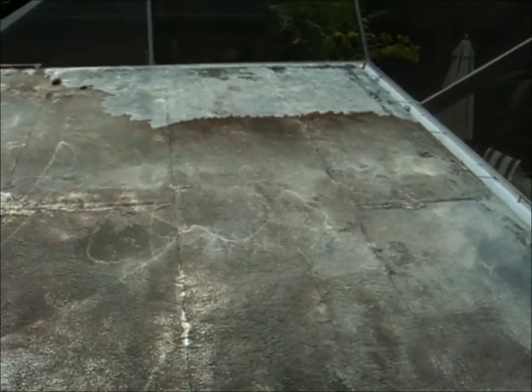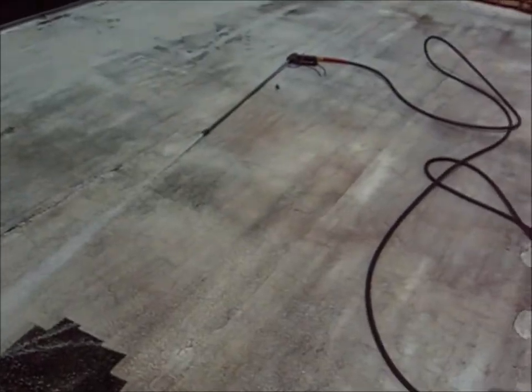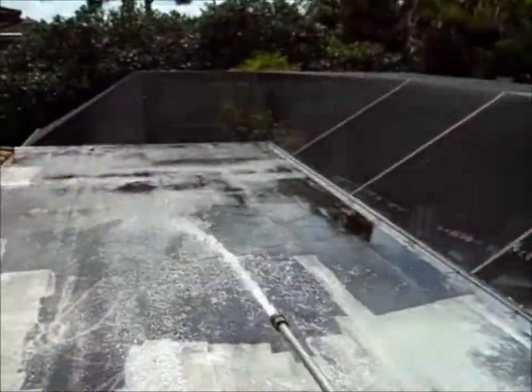We've got the right equipment and we're going to show you exactly how we use it. You can see good water volume here.